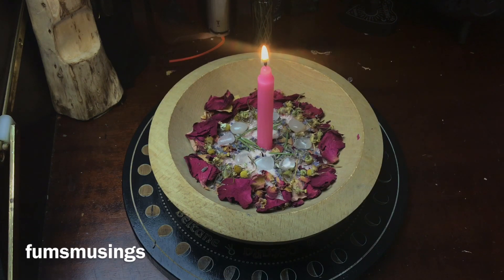You can leave the candle to burn down completely, and then if you feel the working is done you can remove and throw away the ingredients. Personally, I will keep this bowl and just replace the candle as it runs down — putting a new candle in to keep it going.